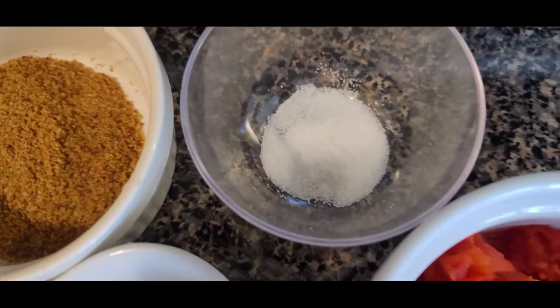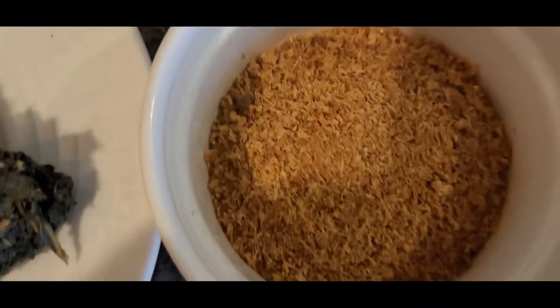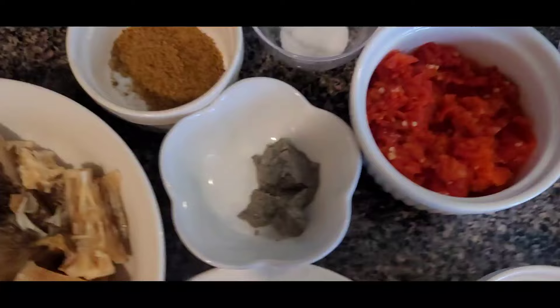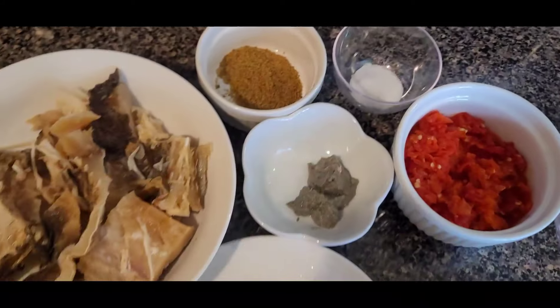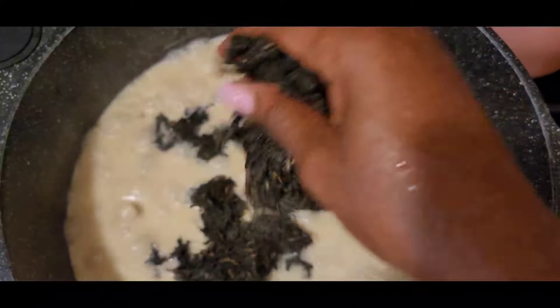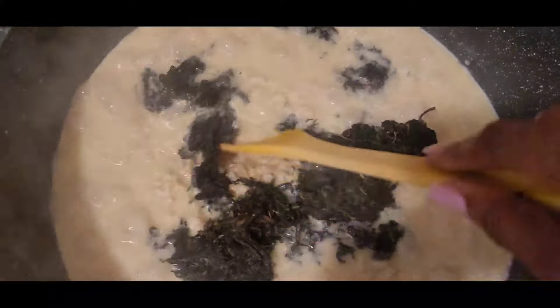If you're using a pressure cooker, add all your ingredients. You can use dry fish, stock fish, pepper, crayfish, salt, and ogiri — I call it my neighbor. Just keep it simple. Here I'm using stock fish and bitter leaf. It's not so bitter. I'm also using scotch bonnet pepper.